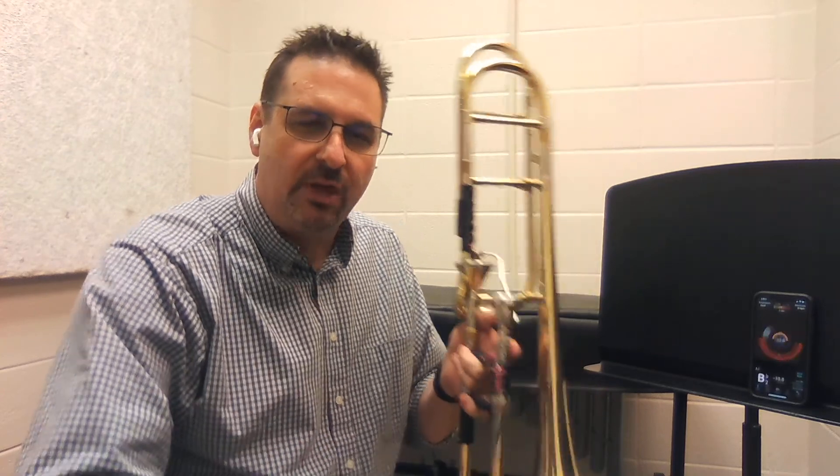Okay trombones, we're going to learn the E-flat third position today. There are lots of other notes that can be played in third position, but the E-flat is the first one we're going to use.